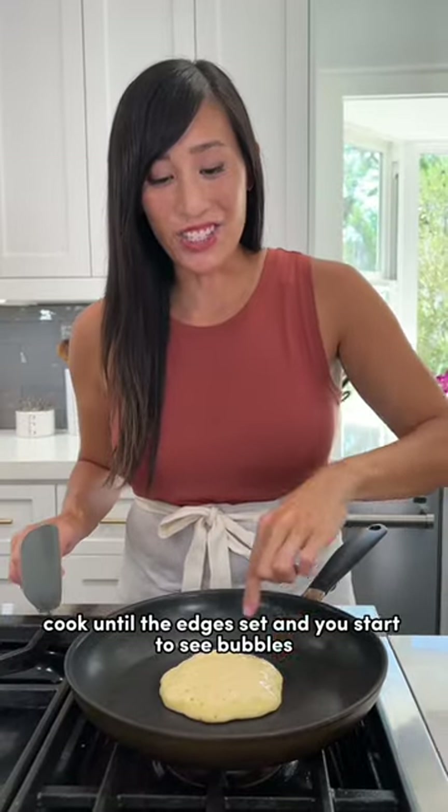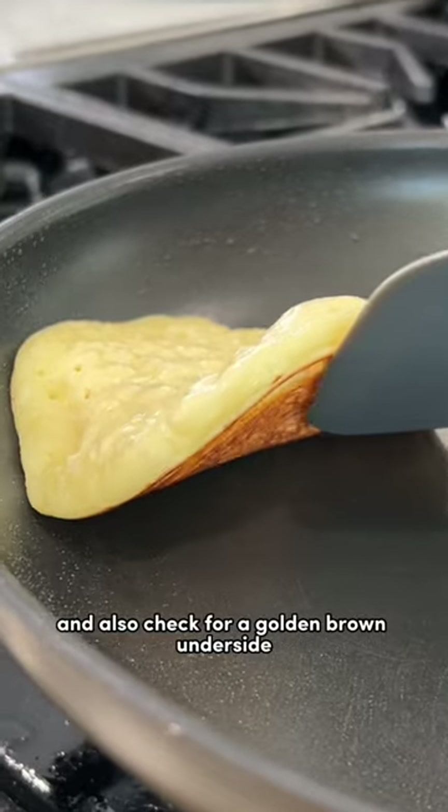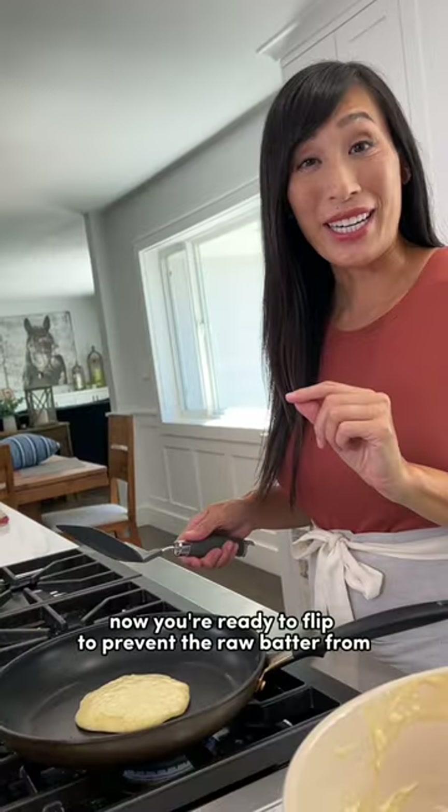Cook until the edges set and you start to see bubbles break through the surface, and also check for a golden brown underside. Now you're ready to flip.